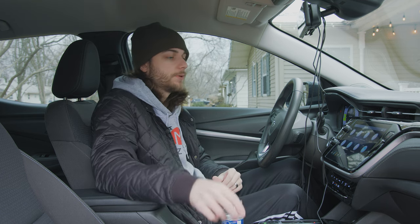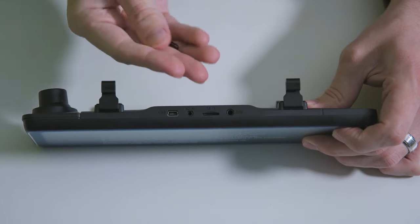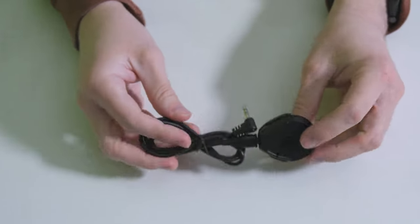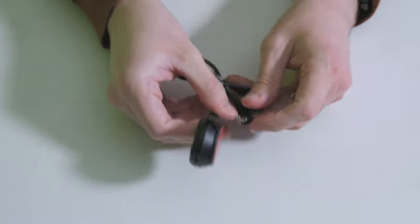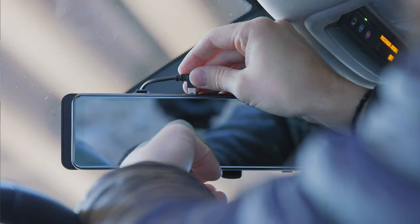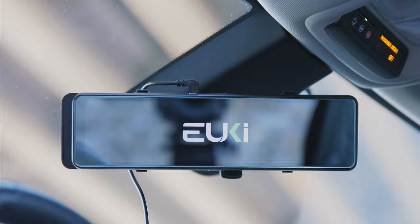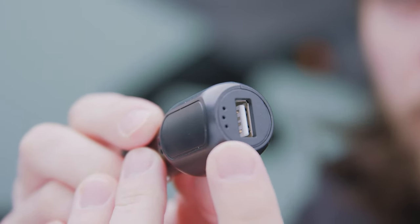It comes with a 32 gig SD card plugged in for recording. You can plug in the GPS module, which has a little adhesive on the bottom so you can mount it up on your windshield for good GPS connection — it will show coordinates on the screen. The power connector is a mini USB type D cable that plugs into your 12-volt cigarette lighter outlet, and it has a USB port out on it as well, so you won't lose the ability to charge your phone through it.